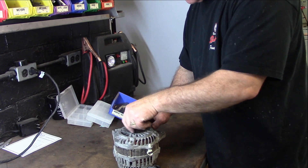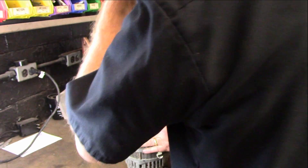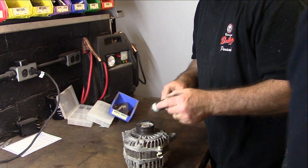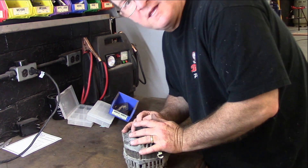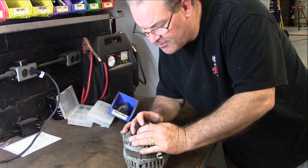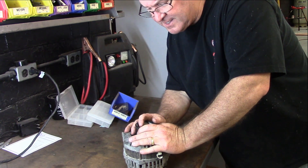I'm going to tear this thing apart and see what we got. We got to break the shaft off first, and then undo these screws. I got to get a socket big enough — looks like this may be a 24mm — so we're going to go ahead and tear it up here.